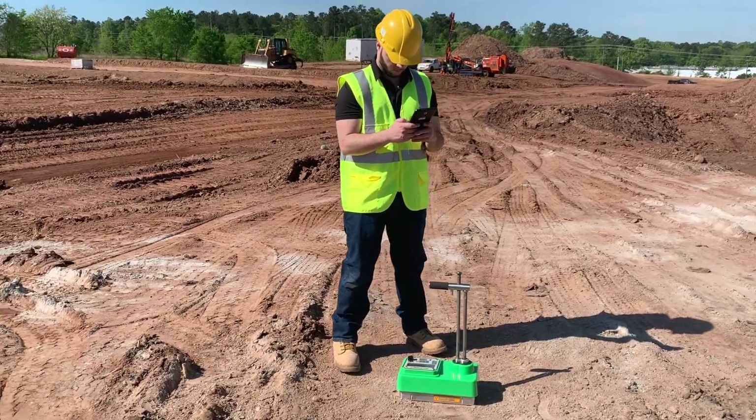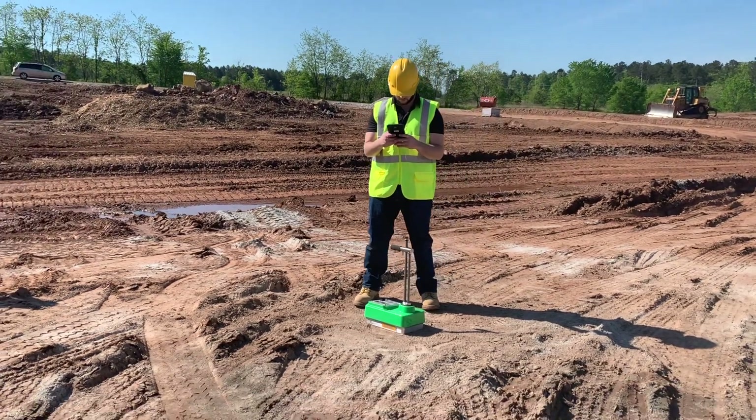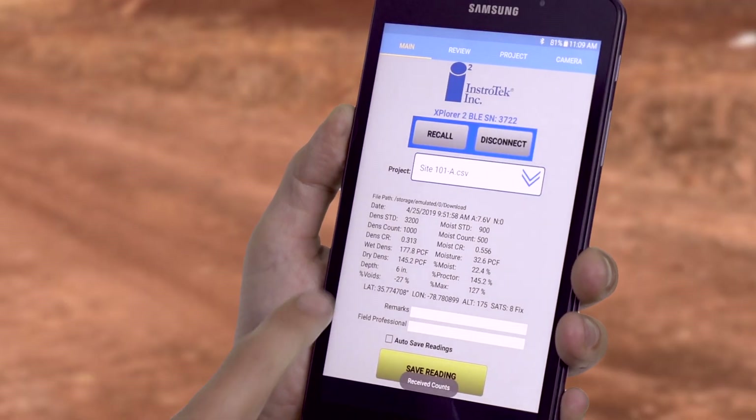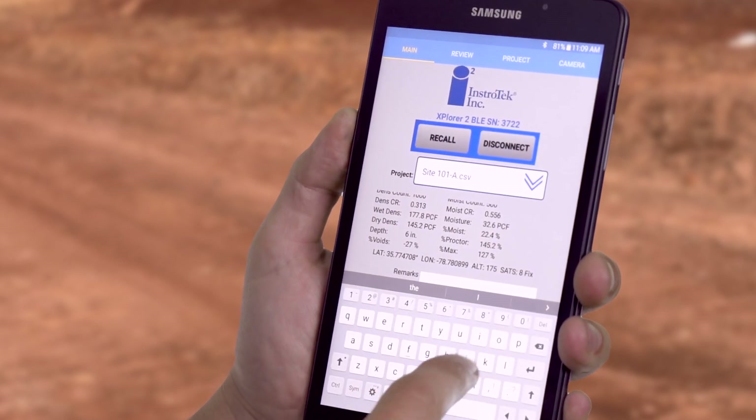The Explore 2 is Bluetooth-enabled and can connect to any Android smartphone or tablet using the X2 mobile app. Users can capture test data, view GPS coordinates, add notes, images, and technician information.